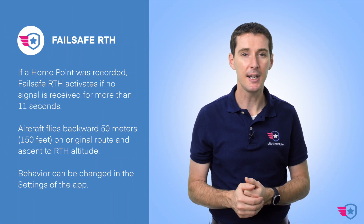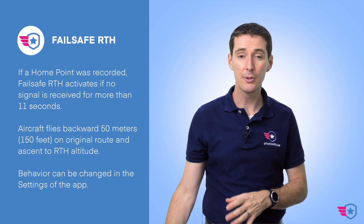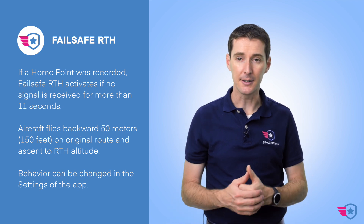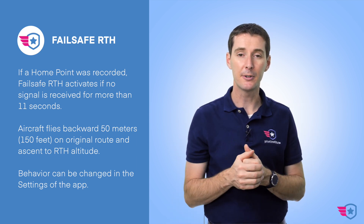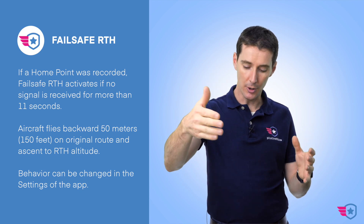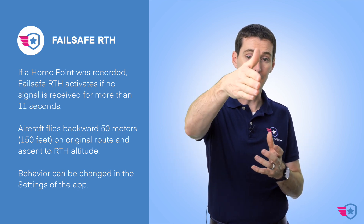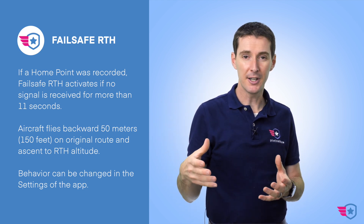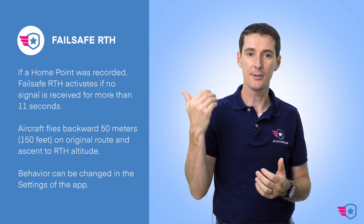You can still control the drone during auto-landing — you can move it left, right, up, and down. The last type of RTH is failsafe RTH. If you lose the signal between the controller and the drone, after 11 seconds the drone is going to fly backward 50 meters — about 150 feet — from its original route, hopefully catching the signal again. If it doesn't, then it goes into failsafe RTH and comes back home.